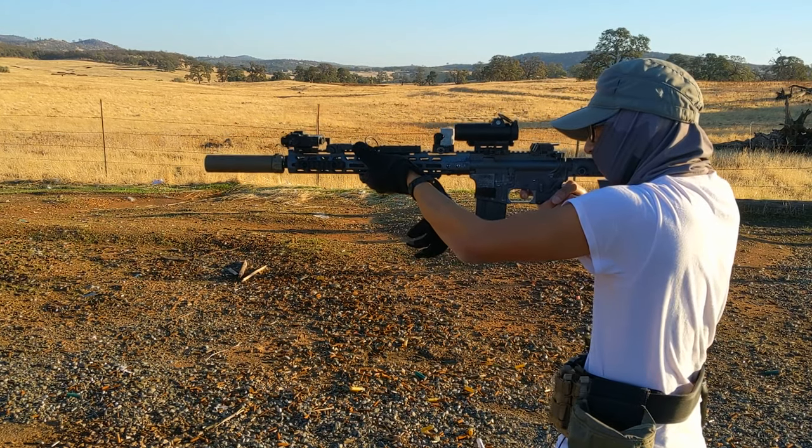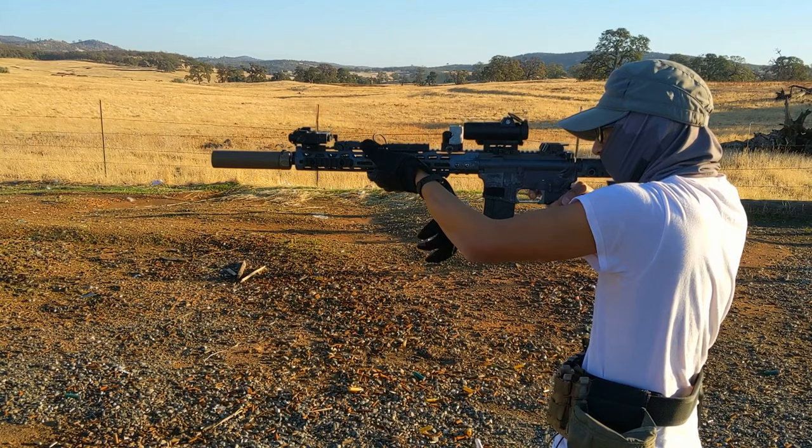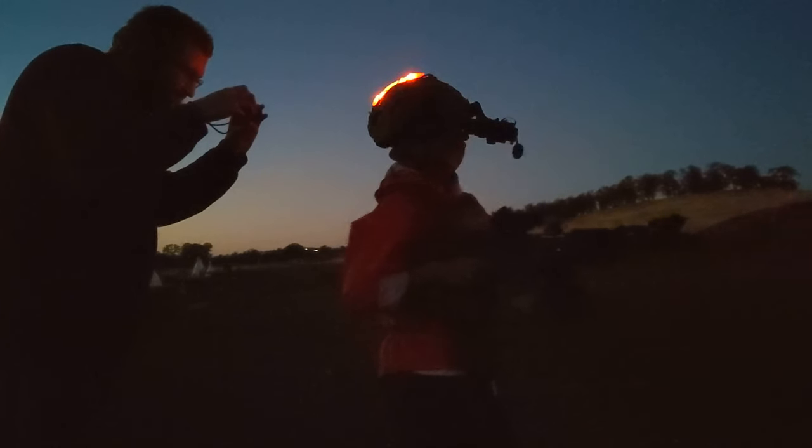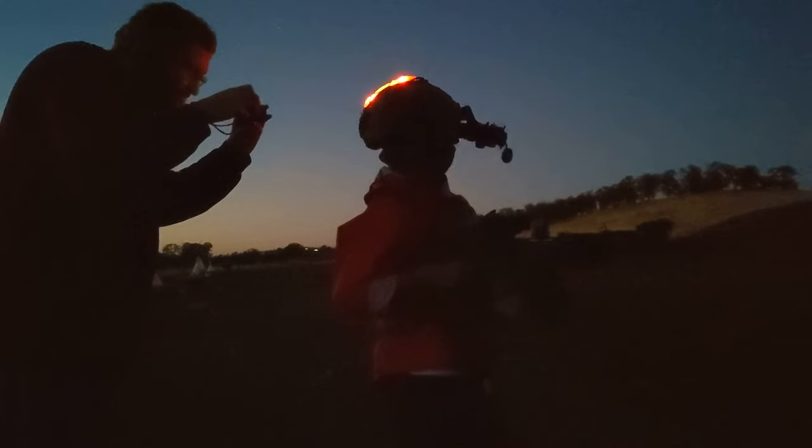If you want blast mitigation, get a Surefire Warden or something else instead. This thing is a pretty cool conversation piece, and that's something I like about it — it's a great icebreaker at the range.